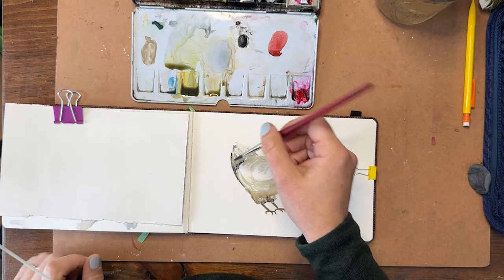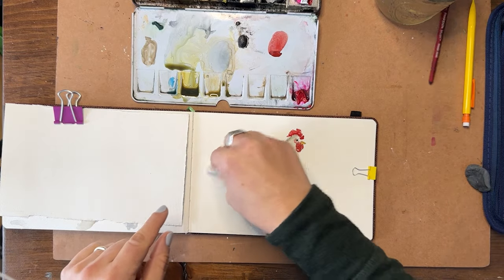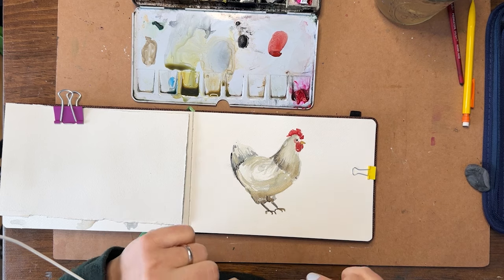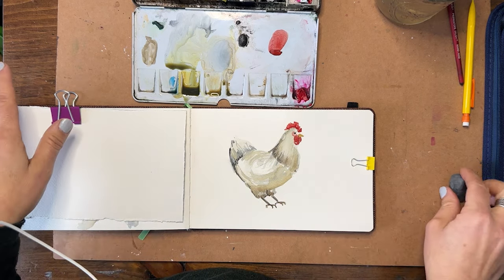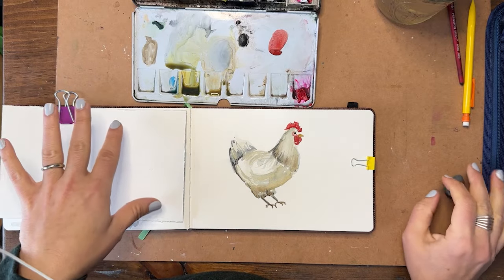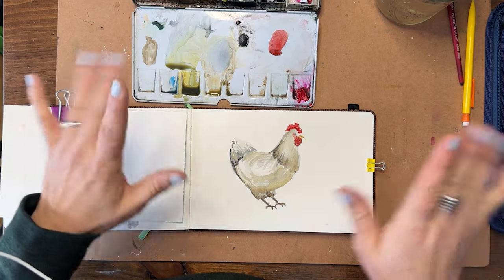Work on those tail feathers — if you wanted to take the same shape and body and create big plumy tail feathers it really just changes the shape. I will do another video later on with more of a rooster that has big plumy tail feathers with lots of color and vibrance. Don't forget to check the description for links to supplies and materials like the sketchbook, paints, and brushes, as well as my social media. Don't forget to like, subscribe, share with a friend, and leave a comment. Thank you for joining me on day 10 of our everyday watercolor journal journey — happy painting!